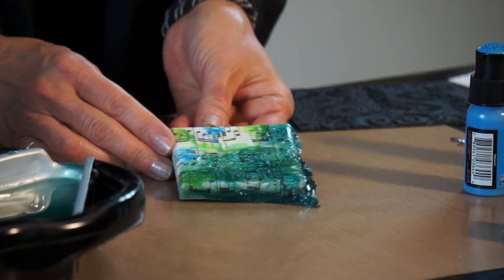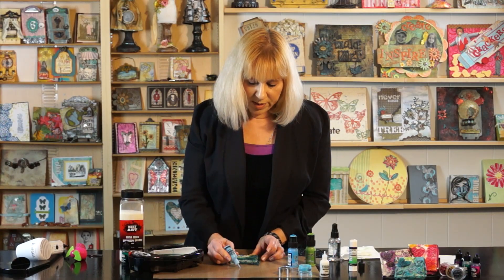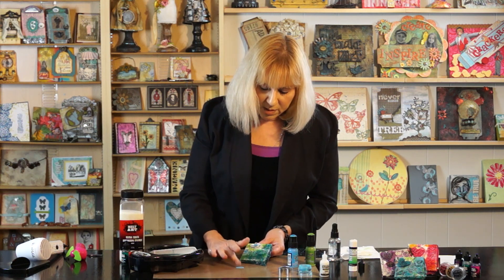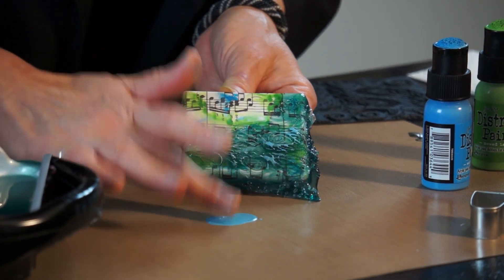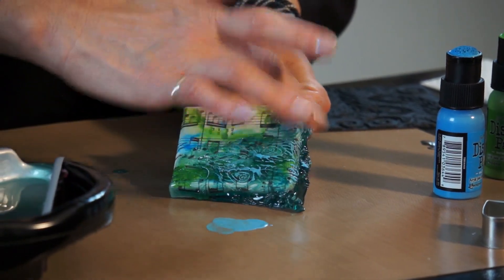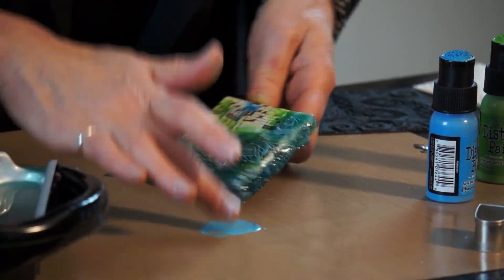We're going to make that design pop out by using Studio Paint in Sky Blue. Just squeeze a little bit out and use your finger to highlight the raised portion of the ute. You'll see your design pop out and if you've held it on the sides, you'll also see the designs flow down the sides.